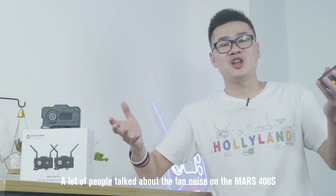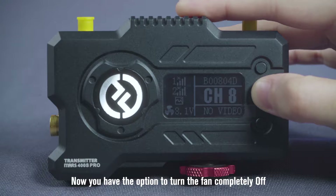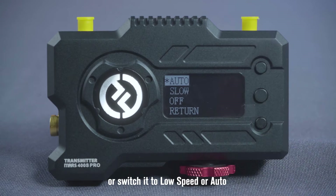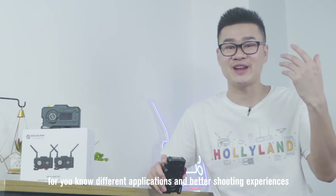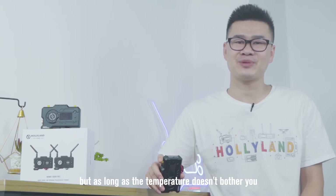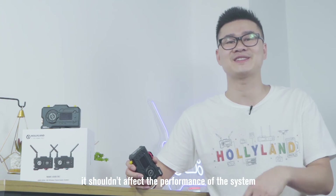A lot of people talk about the fan noise on the Mars 400S. Now you have the option to turn the fan completely on, or switch it to low speed or auto to let the system decide whether it needs to be cooled down. For different applications and better shooting experiences, it may get pretty hot, but as long as the temperature doesn't bother you, it shouldn't affect the performance of the system.